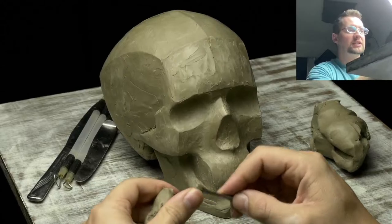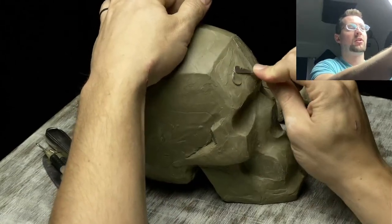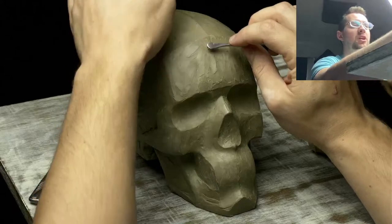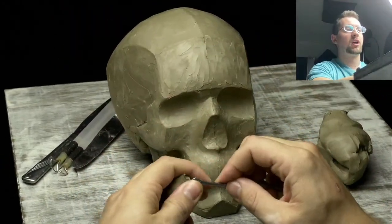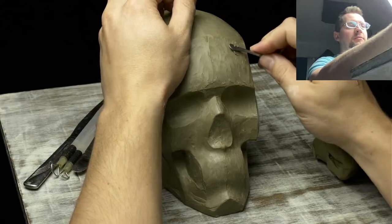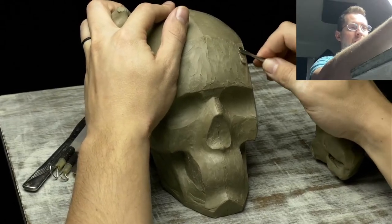If you're interested in this type of sculpting, check out the Proko sculpting courses — a figure sculpting course and a portrait sculpting course, both with lots of free content posted on the Proko 3D YouTube channel. Proko is spelled P-R-O-K-O. If you go to proko.com and search my name, Joseph Keith, my courses are listed under my profile. It's almost like a social media platform for art students — tons of free content and full premium courses.